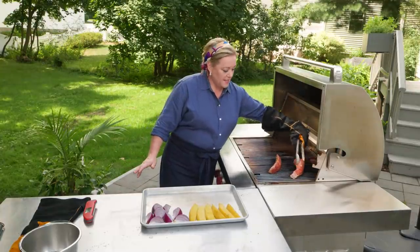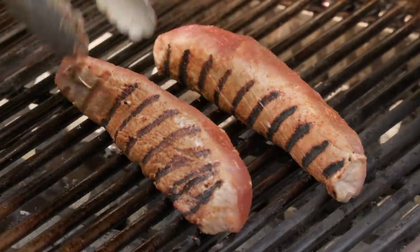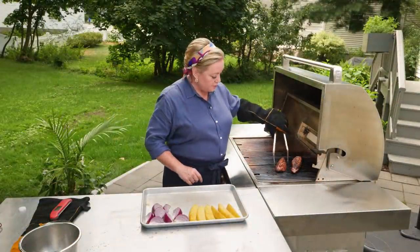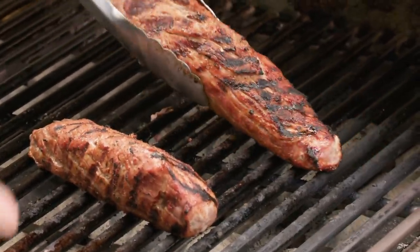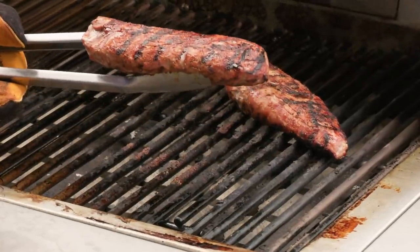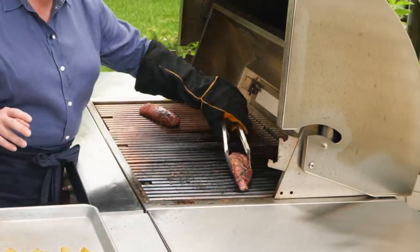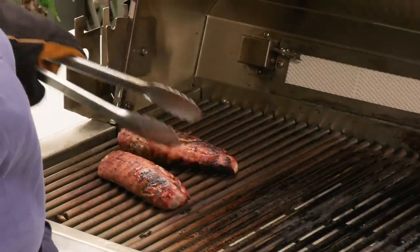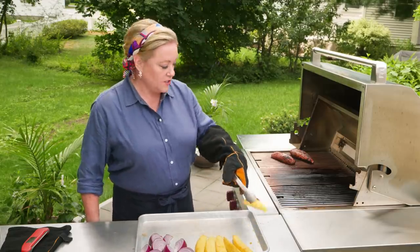It's been a couple minutes on that first side — looking good. We're just going to spin it and get grill marks all the way around. I've been browning this pork nicely on all sides; we have one last side to do. You can see how beautiful that char is — that's the charred sugar and spices, which is going to taste delicious. It's nice and evenly charred all around. Now I'm going to slide these pork tenderloins over to the cool side of the grill so they can finish cooking evenly without burning on the outside.